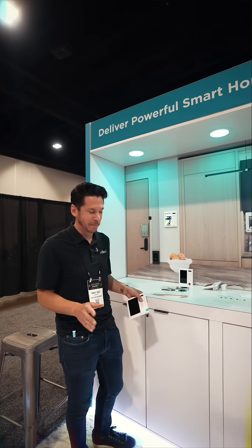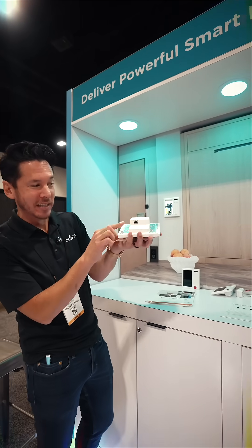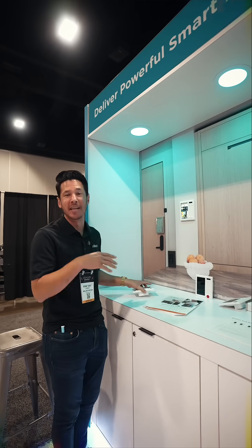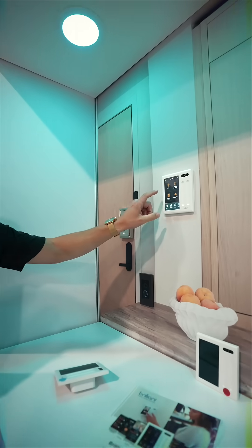We are thrilled to be showing off our new PoE experience, which I have here in my hand. We can see it's just an ethernet cord, but that's actually what we have wired into the booth. It's that same brilliant experience we know and love, but with a quick, simple tap.